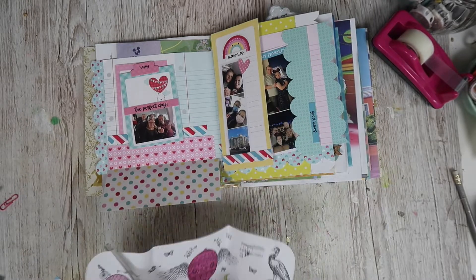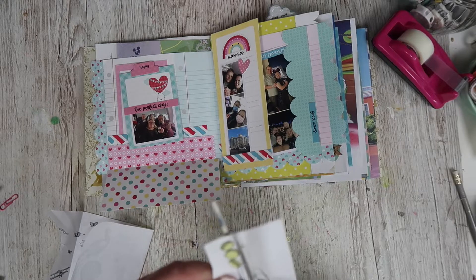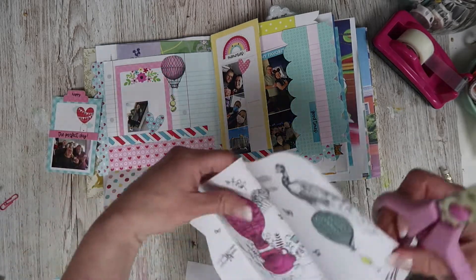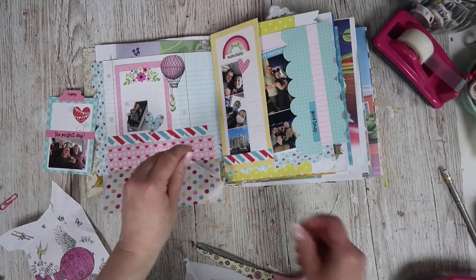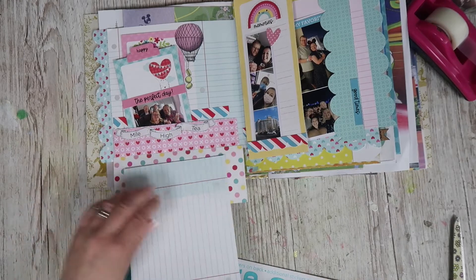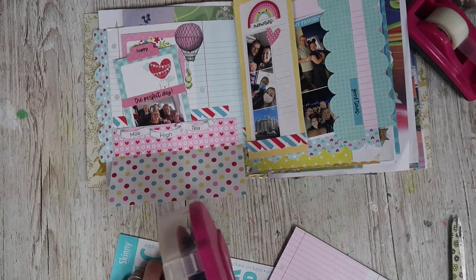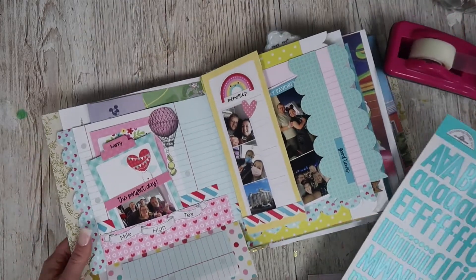I wanted to use something from here — let's have the balloon. I really wanted the 'mile high tea' wording as well. I knew as soon as I took this off the tray on the plane that I would want to use it in my journal. I'm not panicking about cutting it out perfectly — just doing my best, not doing all the little complicated bits. I'm going to cut out the 'mile high tea.' No idea where I'm putting it yet. I'm actually thinking I might pop that on there. I'd really like some journaling space along the bottom, so I might just tear this and pop that down there.